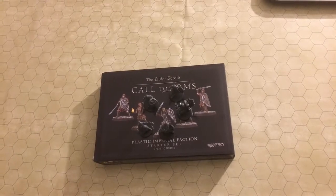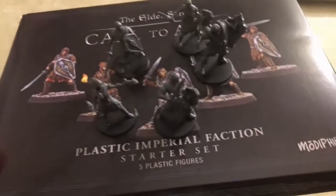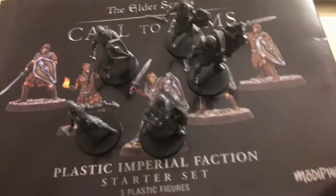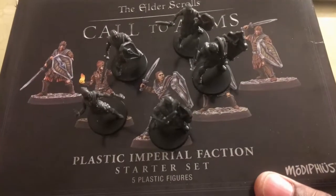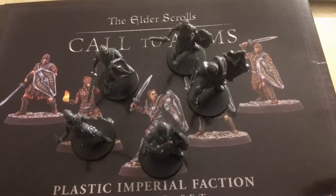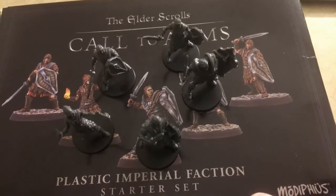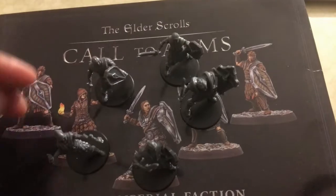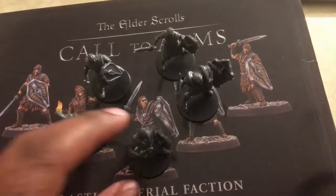We are back, and I have gotten all five of them assembled — took me about 30 to 35 minutes. The assembly is not difficult but it is a bit fiddly. I applied crazy glue in certain places; you can use plastic cement, but I would recommend crazy glue.